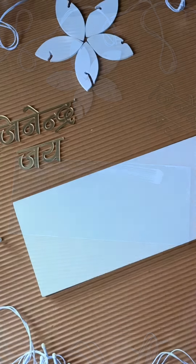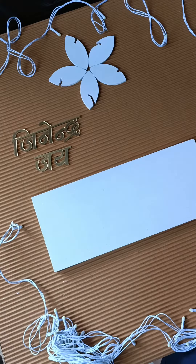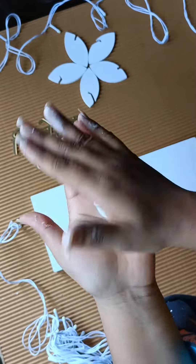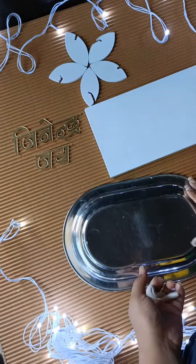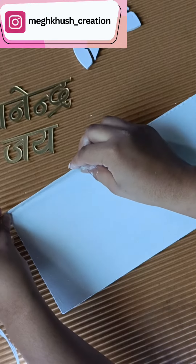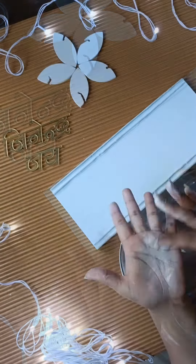I am using acrylic color to paint this MDF base. I am using acrylic clay — the clay comes in two packages which we mix in equal parts. Mix it well and blend it. One important thing: I have applied it 3 to 4 times so that a perfect base is ready.